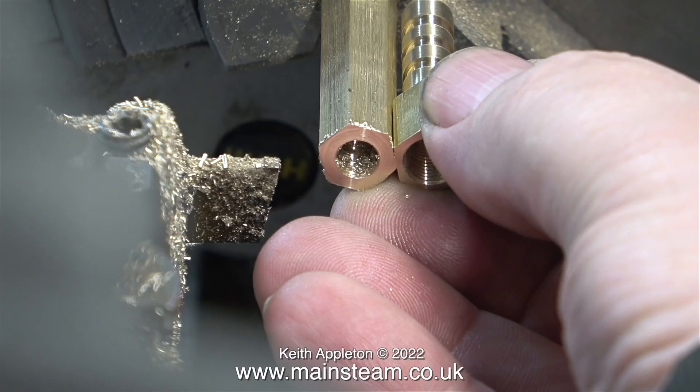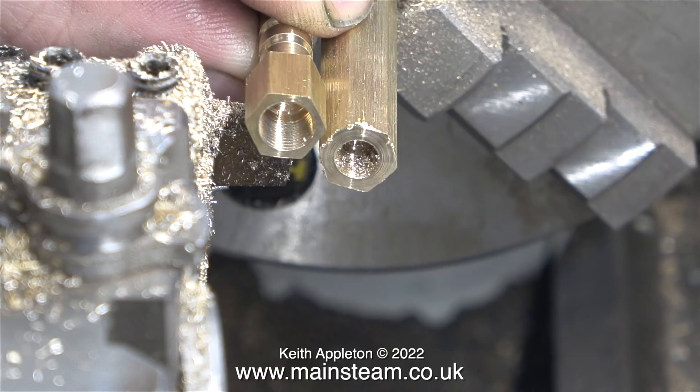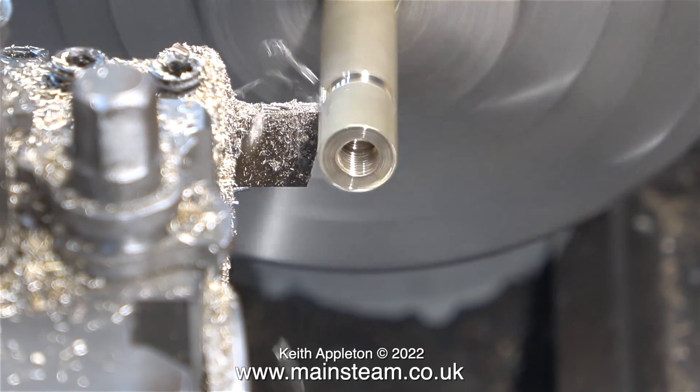Once I've made the first one I made another. This time I'm threading it quarter by 40 threads per inch, so the hole sizes are different. I'm using the first part that I made as a pattern, and that way all of the fittings should be quite similar to each other.